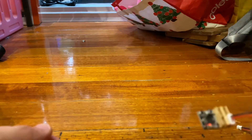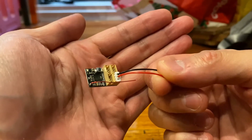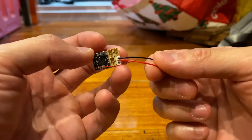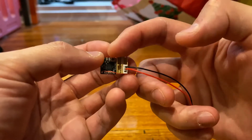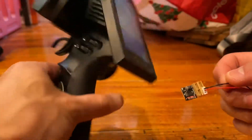Hey guys, so you've got one of these DSK 160 receivers. The bottom left is channel 1, then channel 2, channel 3, and channel 4. You can connect this to your Kyosho KT432PT, and I'm just going to show you how.